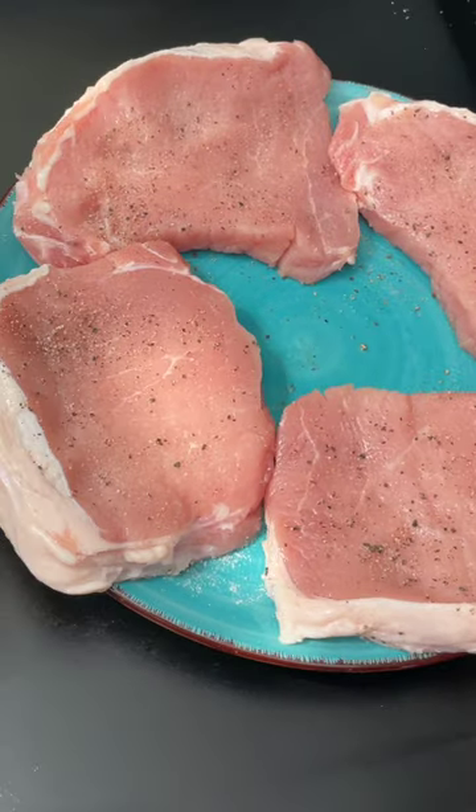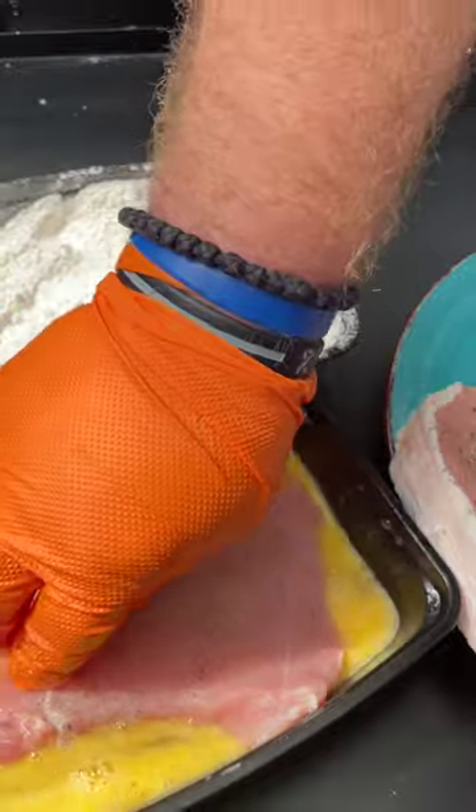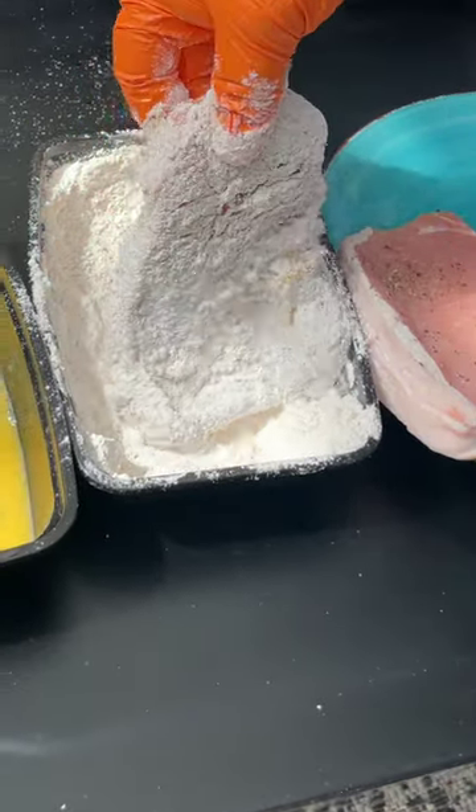Southern style pork chops on the griddle — we got them and we can't wait to show you how we do them. Let's get to the griddle. We've already salt and peppered the chops. I'm gonna go in nice and easy, quick into the egg wash — we've got this covered.